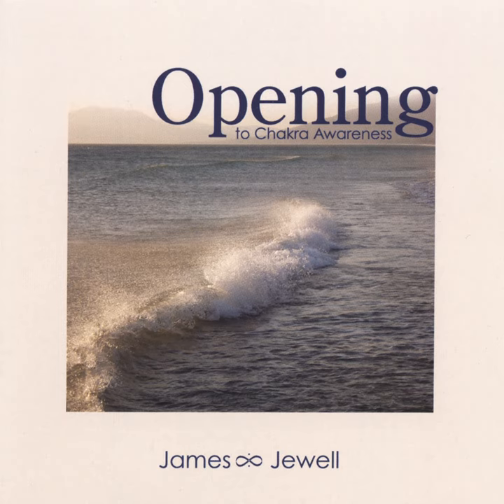Lying down, relaxed, comfortable, eyes closed, starting to follow the deep natural breath up and down the trunk from lower belly to throat and exhale back down. You are relaxed, the mind is relaxed. Say to yourself: I'm going to practice yoga nidra. I will stay awake and stay listening to the voice.